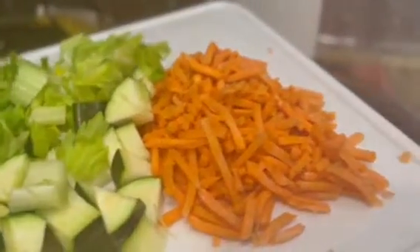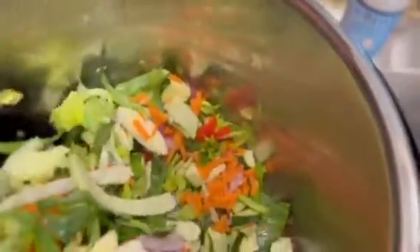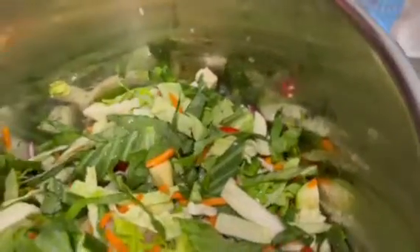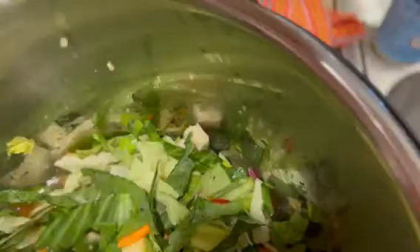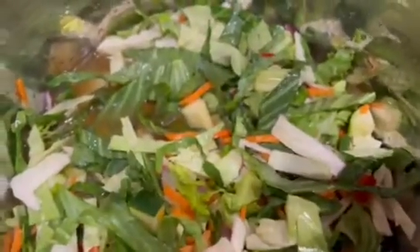So now I'm gonna add my veggies: the zucchini, the celery, the carrots, the cabbage, the peppers. Now that I added everything I'm going to kind of mix it all up.